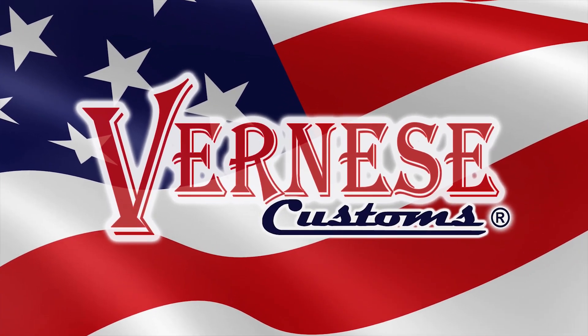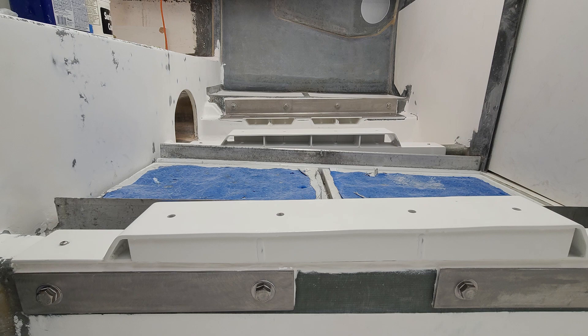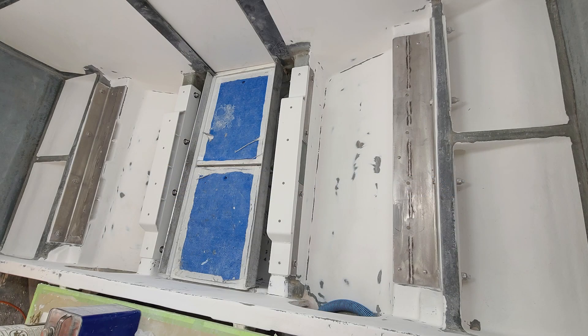All right Bertram fans, here we go. This is going to be part six. I'm going to catch you up to speed pretty close to where we are currently. This is where we left off.